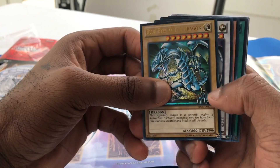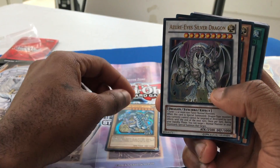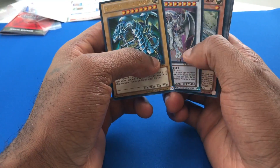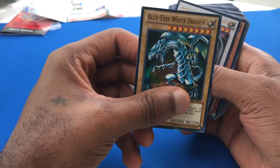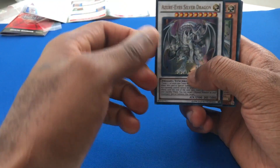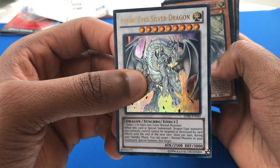But we have Blue Eyes — Blue Eyes White Dragon. Shiny, ultra rare. That's pretty nice, actually really good art there. And then, as always, we do have Azure Eyes. The holographic on the ultra is really freaking beautiful. And we have Azure Eyes Silver Dragon. Look at that holographic on there for the ultra. Awesome card.